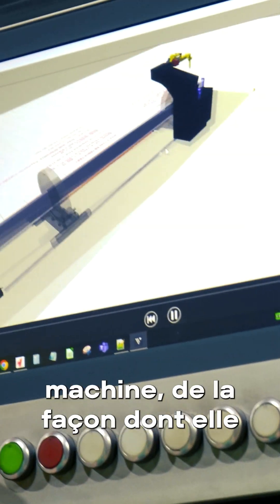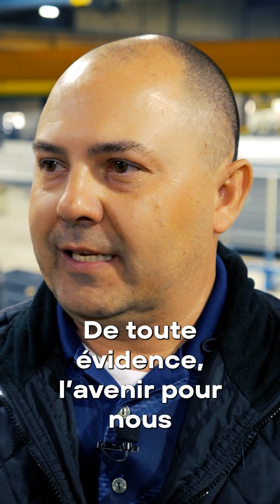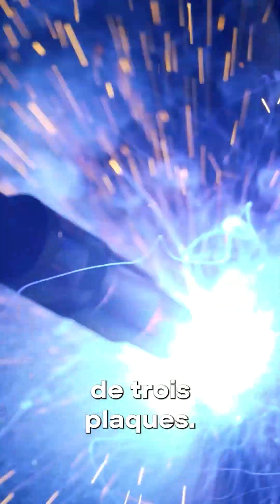We're very proud of the machine and how it's producing and what it's doing for us. Obviously, the future for us is to buy more robots. We'd like to continue on and add on to our existing one that we have today, and also possibly add one over into our hot rolled structural section, where we can utilize a robot on that side welding the hot rolled beams, and allow this robot to concentrate on the three plate sections.